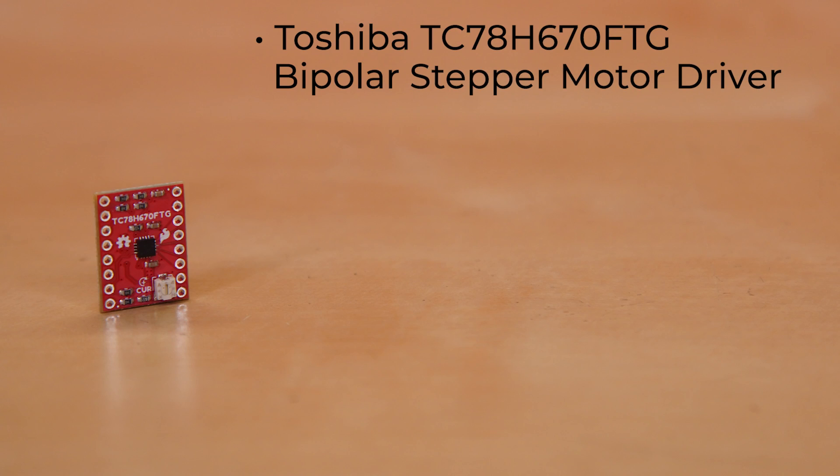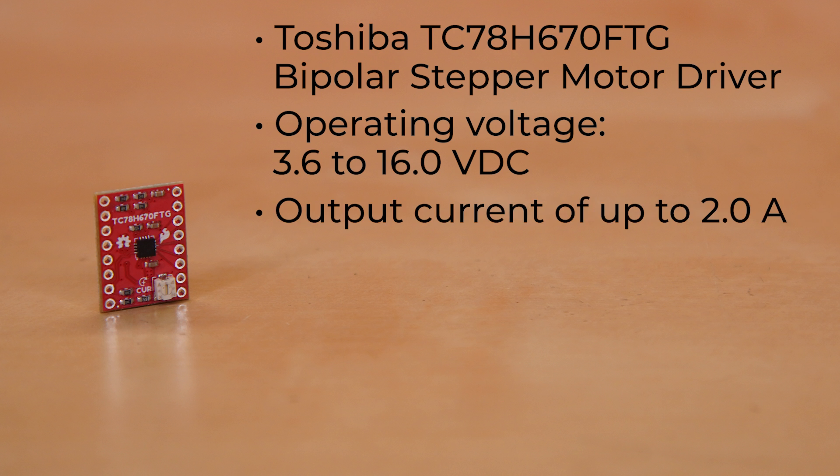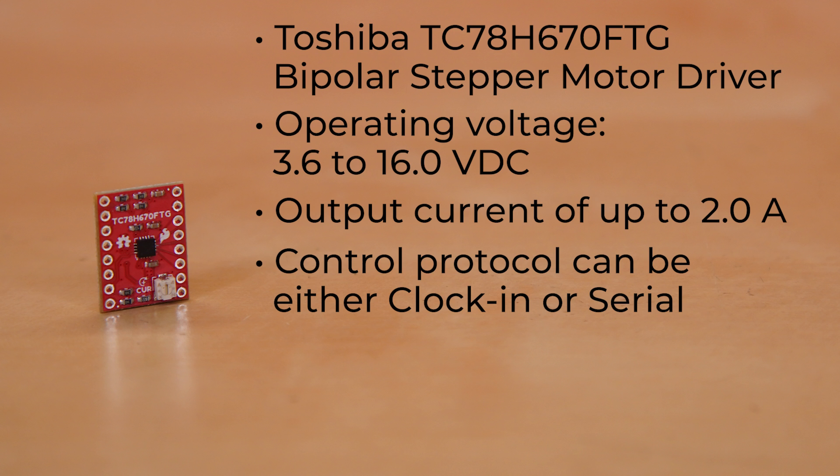This board uses the Toshiba TC78H670FTG bipolar stepper motor driver. It can run from an operating voltage of anywhere from 3.6 to 16.0 volts DC and return an output current of up to 2.0 amps. Its control protocol can be either clock in or serial, with the latter being great for running multiple boards simultaneously.